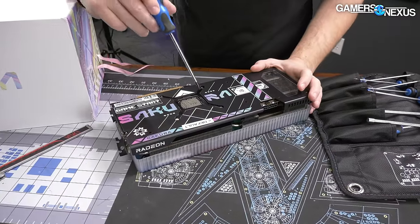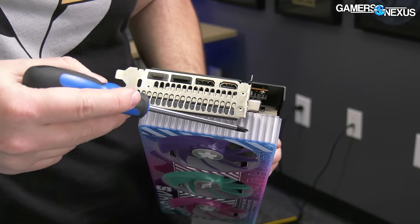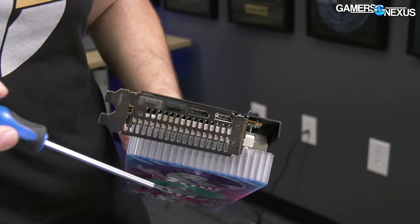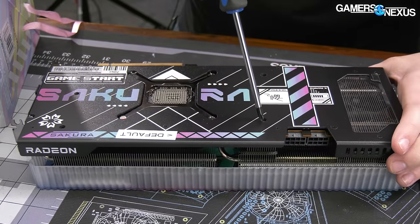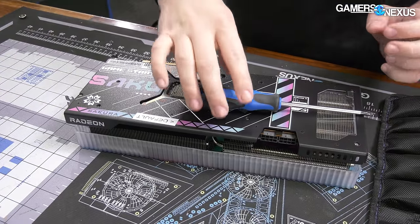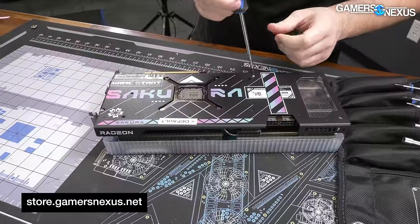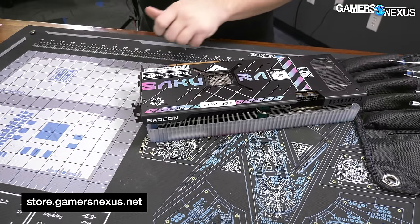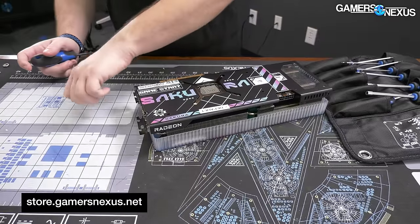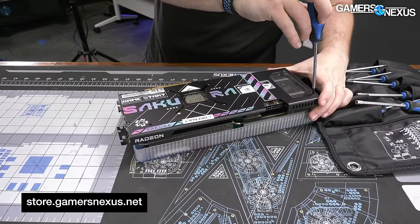Okay, four screws as usual for the GPU retention bracket - they could come out to a third slot here but they capped it at two, and that extra slot would really help with rigidity. We're going to start with the back plate screws. I'm going to track those on the mod mat, which you can grab at store.gamersnexus.net if you want to work on a surface like this one for tearing down components or building your system. They are highly heat resistant if you want to do some tube bending for water cooling.